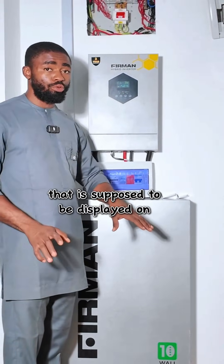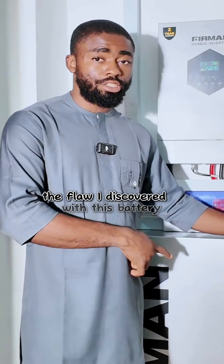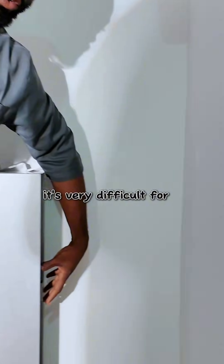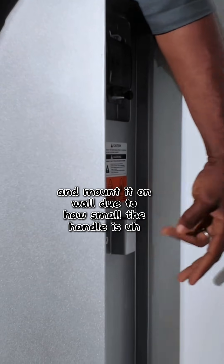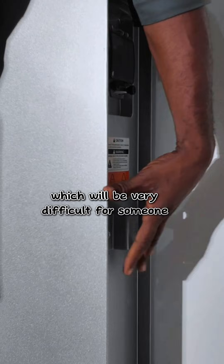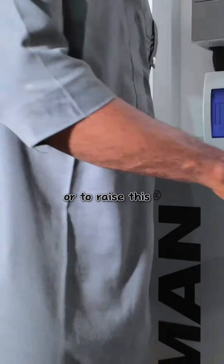The flaw I discovered with this battery is the handle. It's very difficult for someone to raise this battery and mount it on the wall due to how small the handle is. You can only fit two fingers or just one finger, which makes it very difficult to raise the battery.